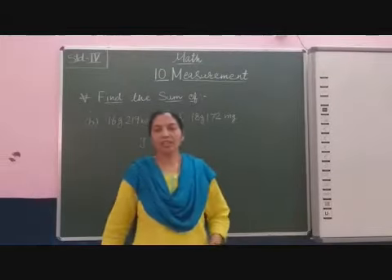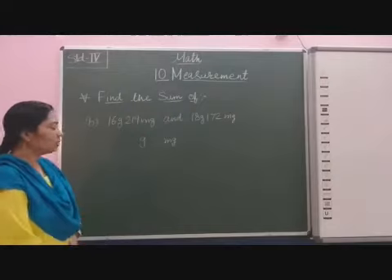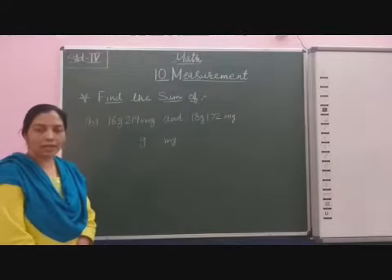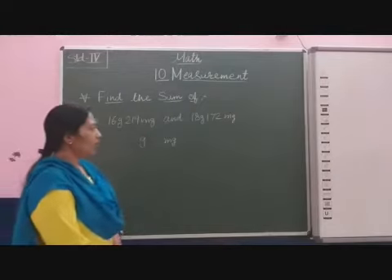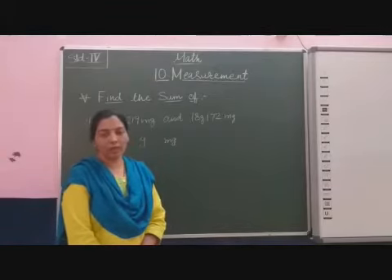Now students, in the next question two weights are given: 16 gram and 290 milligram, and 18 gram and 172 milligram. Now we will find out the sum.